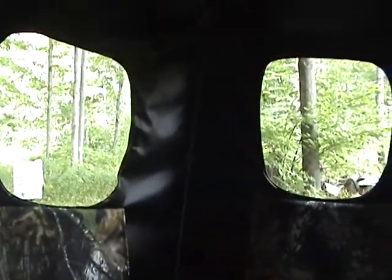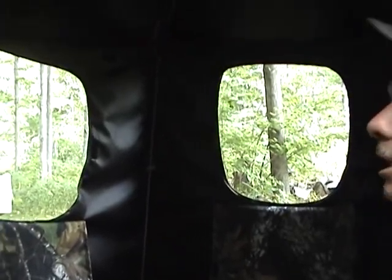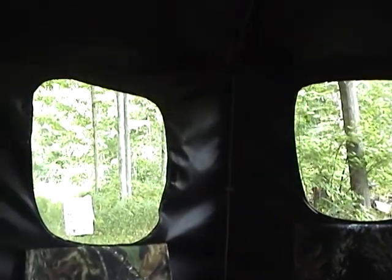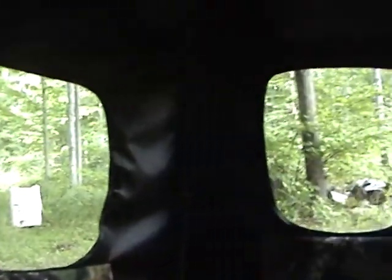In this blind, it's optional whether you get the gun rest or not — it's your choice. It's going to come with a bow hanger and it's going to come with stakes. Here's the view of it, what it kind of looks like.